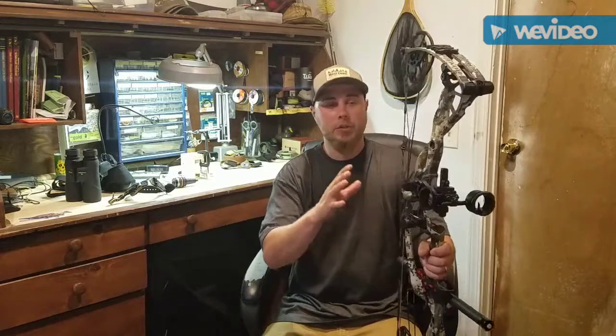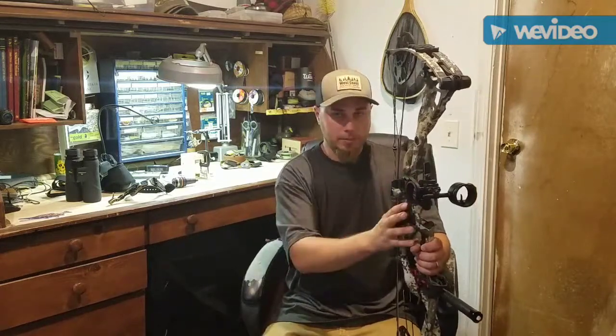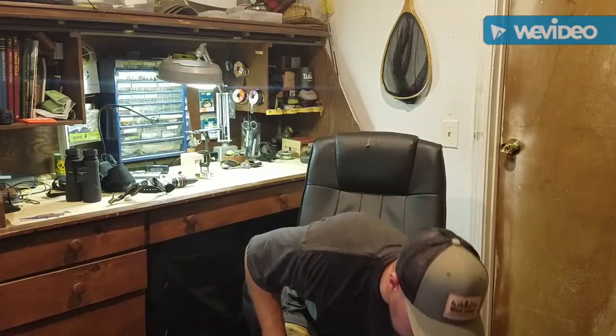I might practice a little later if the wind dies down. You're going to see a few more reviews on it. If you guys have any questions about the sight, the drop-away, or any more specs, shoot me a comment and I'll reply as quick as I can. Those are the arrows I'm shooting, and I'm going to run them for the rest of this season and into next season. I plan to shoot this bow for the next five years — it's not going anywhere.